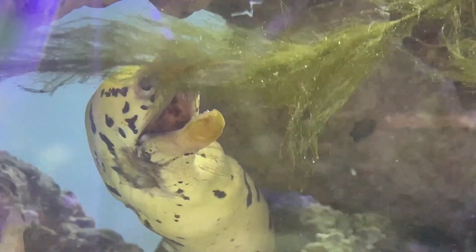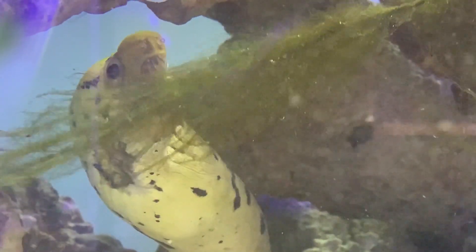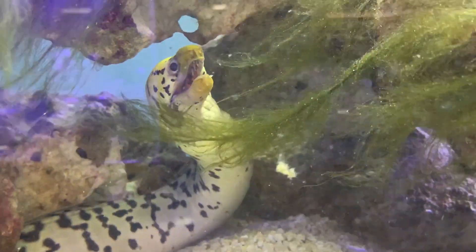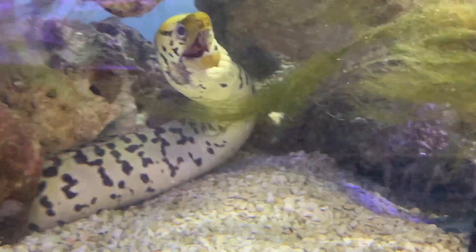Hope you all have a good day and I hope you learned something about the yellowhead moray eel. If you've got any more questions, please leave some comments down below and I will see y'all later. Make sure to like and subscribe and check out my other videos.